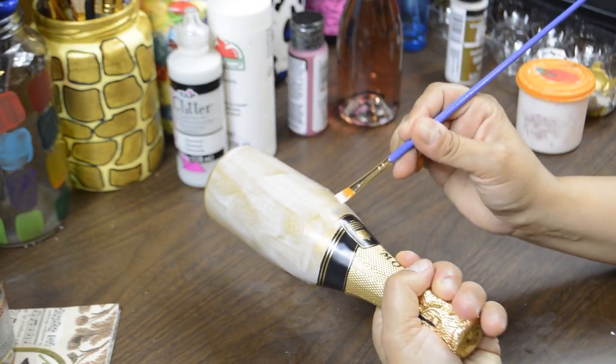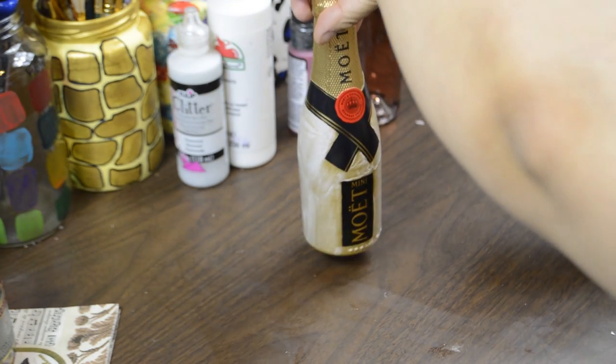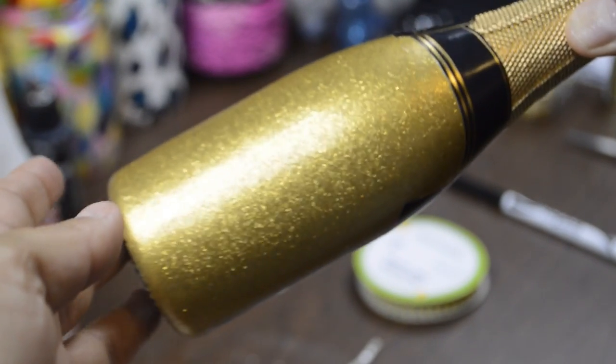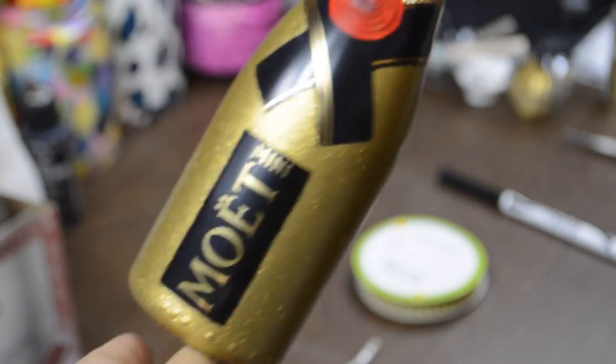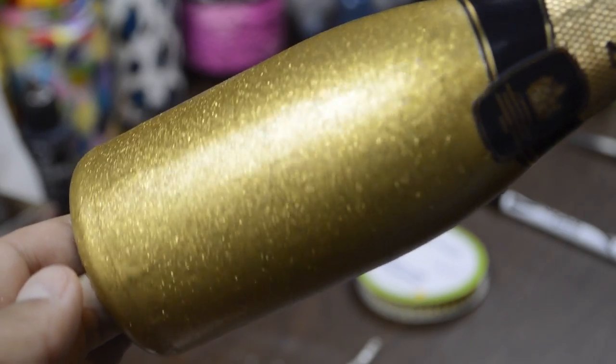After you apply one coat, let it dry and continue giving it coats until you are satisfied. This is mine after two or three coats — look at that sparkle, and I have no mess to clean up. I love these glitter paints. Let me know what you guys think — do you prefer this look or the chunky glitter look? Let me know below.